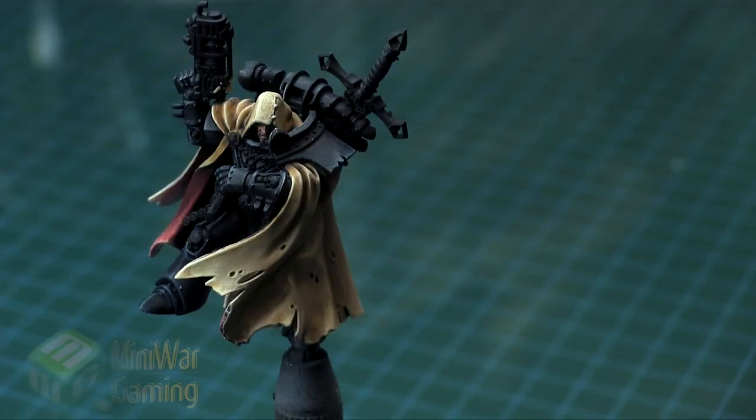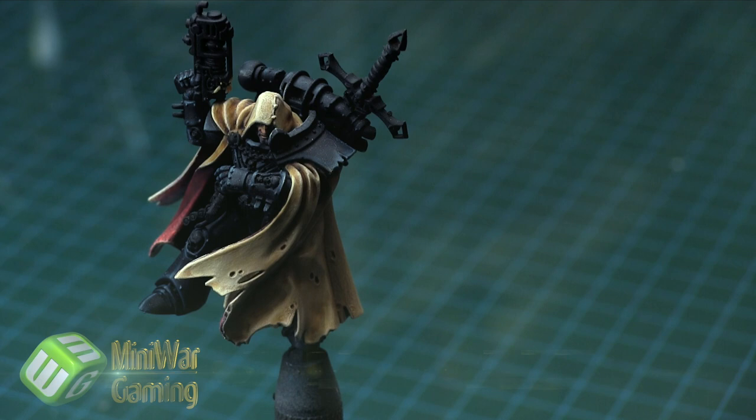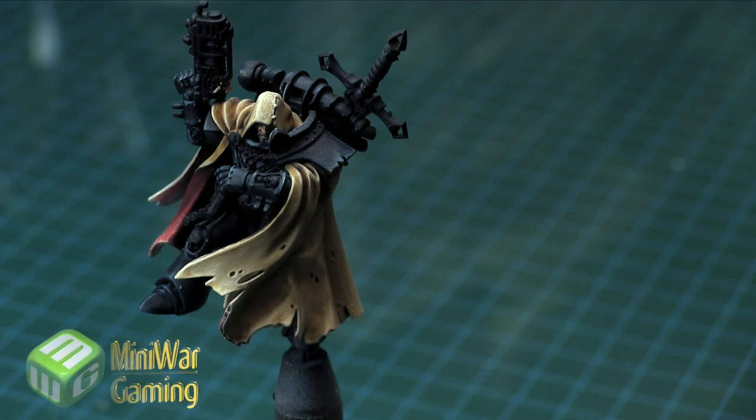Hi there. Chris here with another quick tip for you all. In this video we're going to continue our look at painting the Triumvirate of the Primaris box set models, and in this video we'll continue our work on Cypher. As you can see here, the cloak and the inner cloak have been done, the armor is done, and his face is done, so now we're going to work on the weapons.